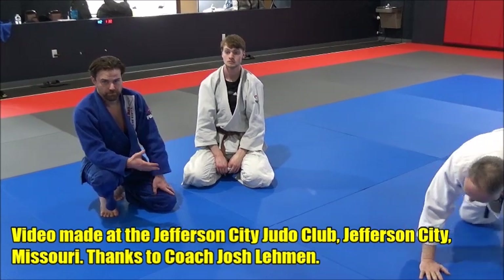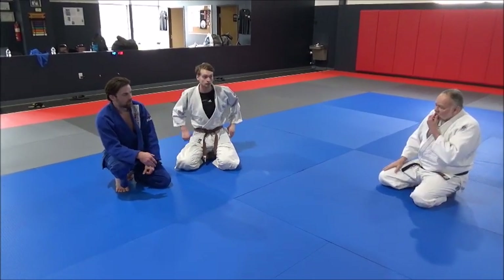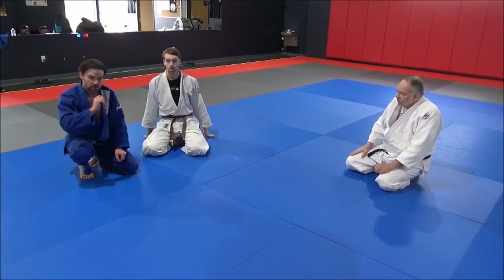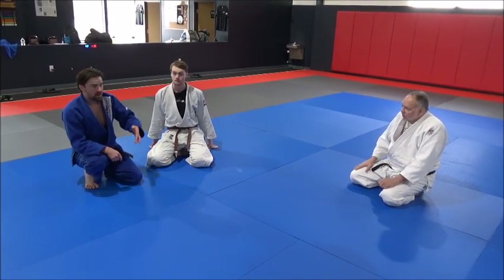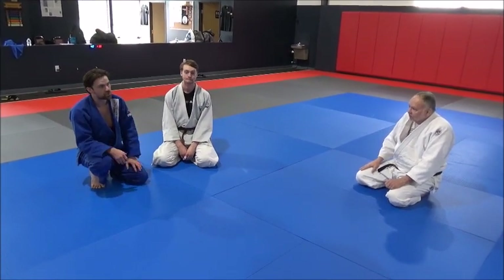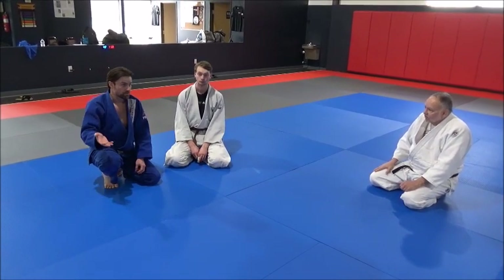It's still important to know both. You might be way better at one than the other, but you can't always rely on just one. You might get only one shot at somebody, and they give you the perfect situation where you have to use the rolling version. They might be very good defensively, and you have to use your control to break them down and torque to get them. So it's important to know both because they're both very applicable in ground fighting, depending on who you're fighting.